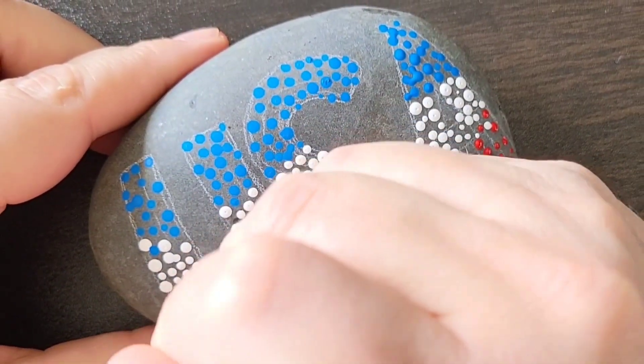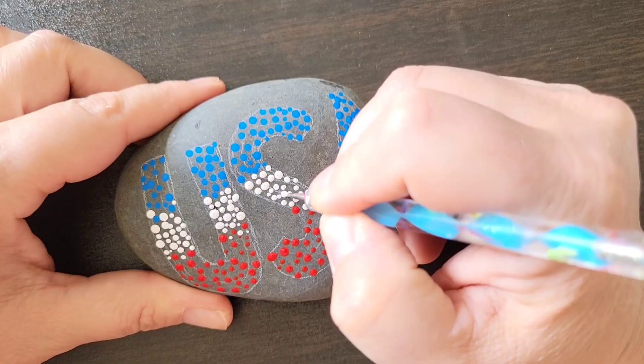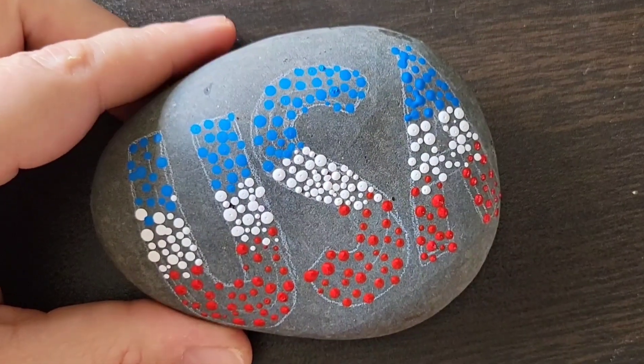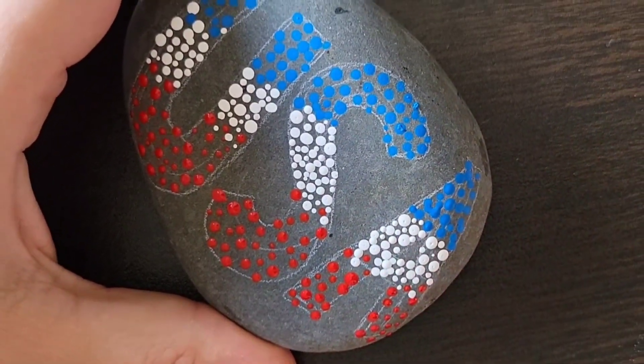Now that we've got a little bit of all three colors on the design, I'm coming back with a smaller dotting tool, starting with the white this time so I don't stick my hand in the dots. I'm working from the middle to the outsides of the letters, filling in some of that empty space. Then I'll do the same thing with the red and the blue again.